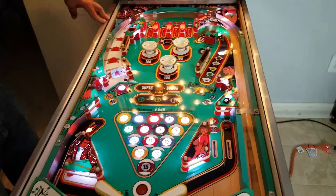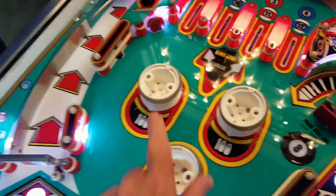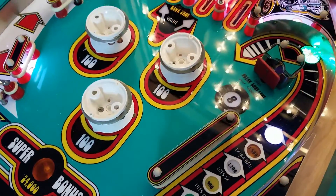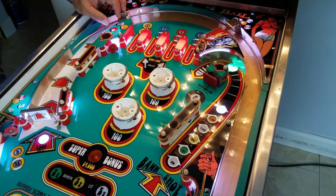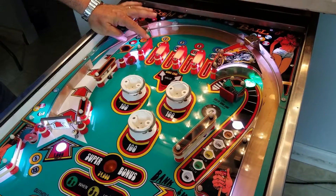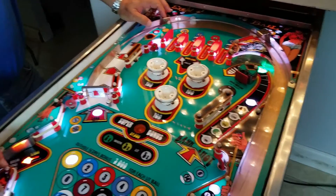Right now we're missing six lights: three that go in here, one behind the eight ball, one spot behind that, and one right under here. The first thing we're going to do is pull this table out, put those in place, and then try to move a few of these other LEDs around assuming we have enough wire available to do that.